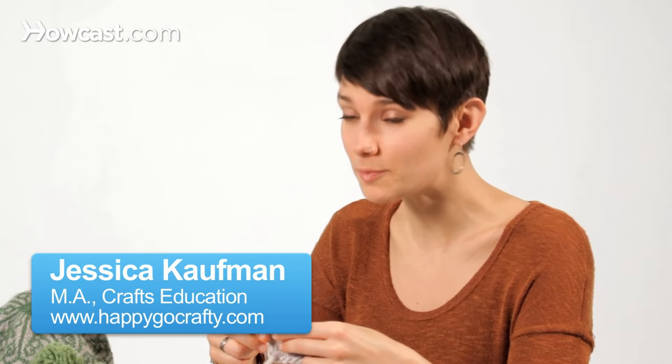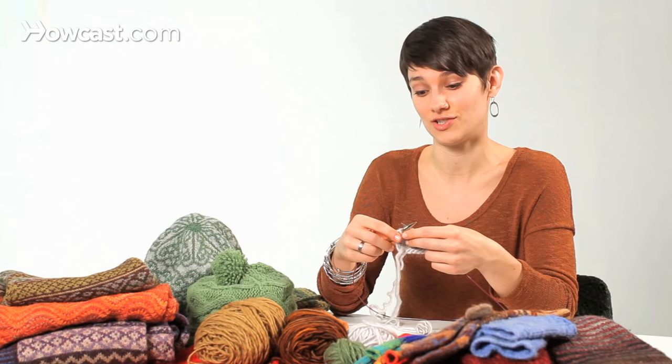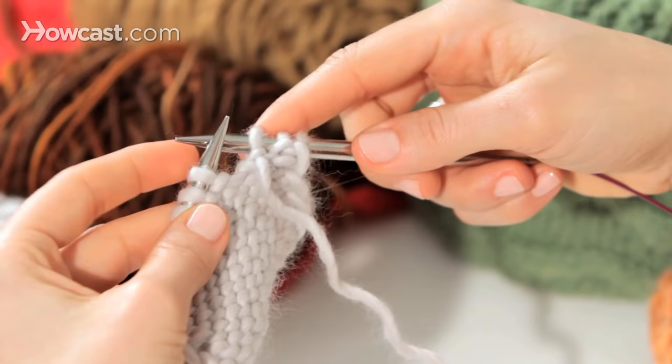So this is how to do the purl stitch. A lot of people are intimidated by the purl stitch, but really it's just the mirror image of a knit stitch. So if you can knit, you can definitely purl.